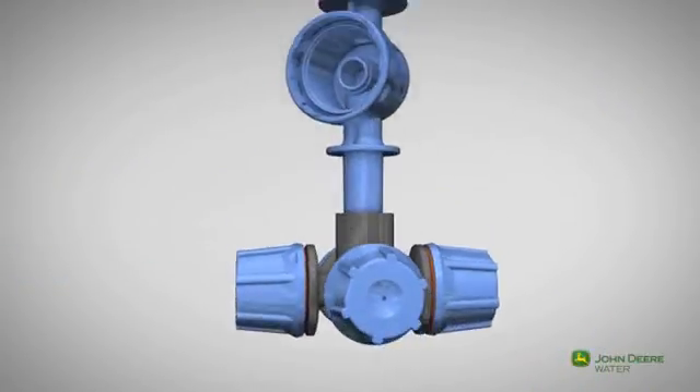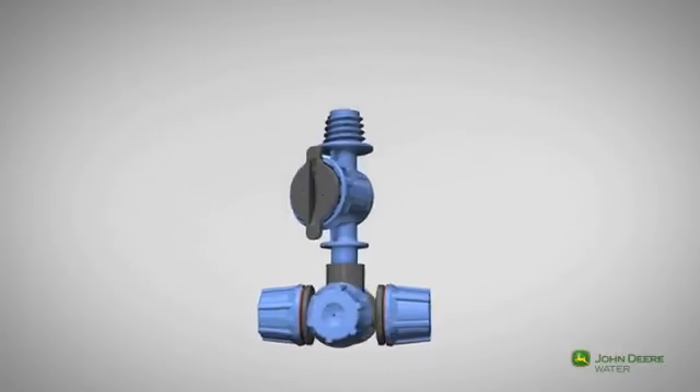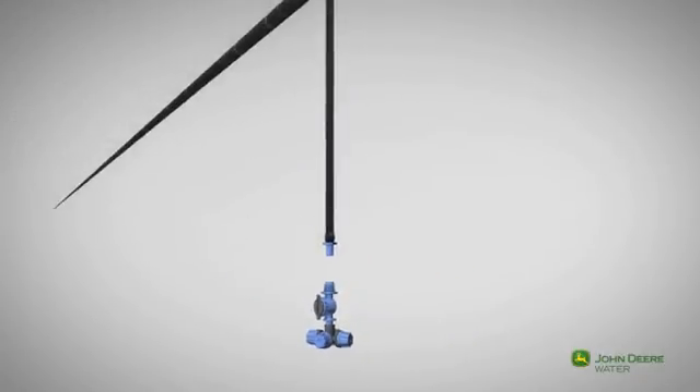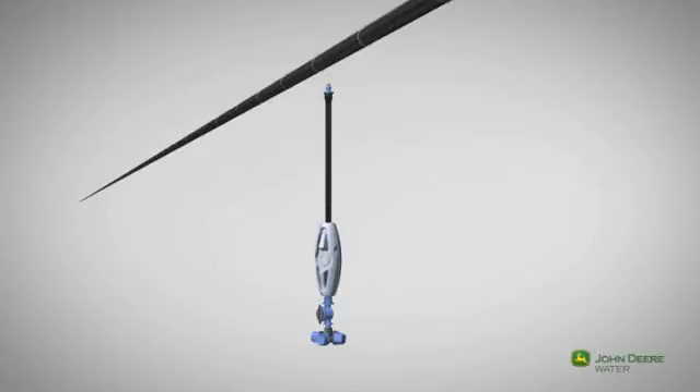The anti-leak mechanism is especially designed for pulse operation. The fogger can be easily connected to the feeder tube and stabilizing weight that are attached to the lateral pipe.